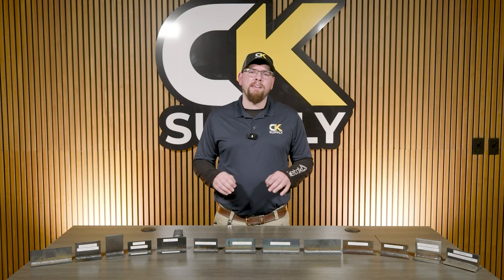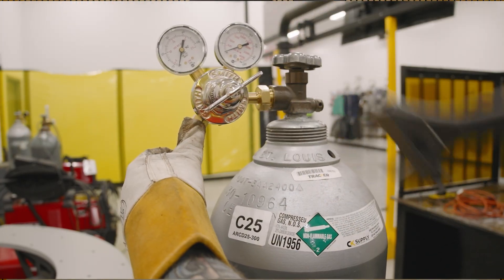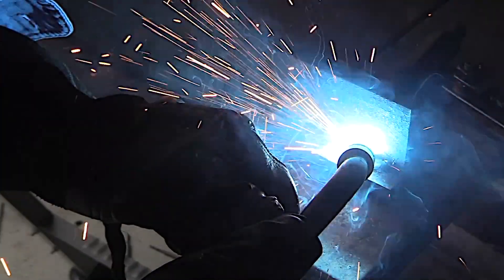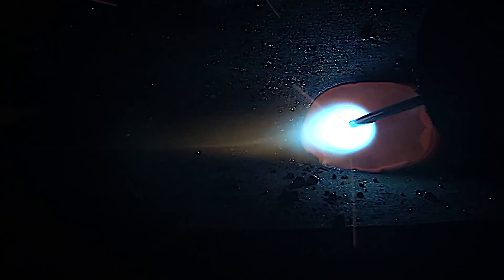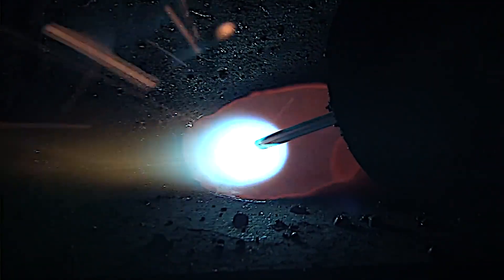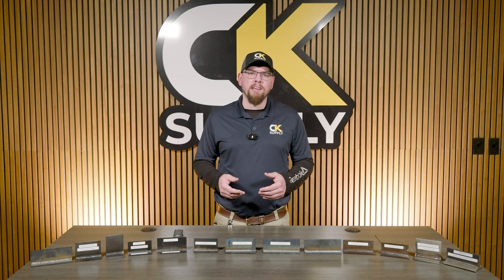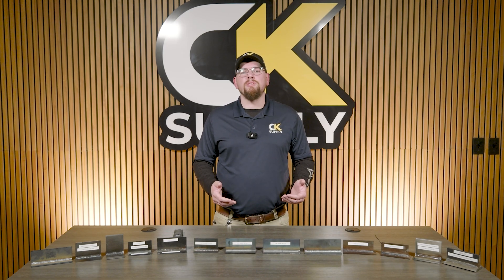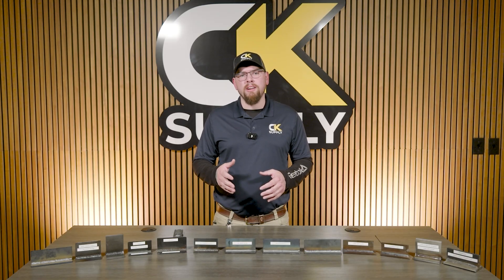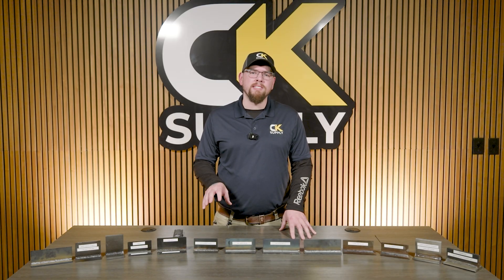Let's say I have 3/16" carbon steel, with .035 solid wire hooked up to 75% argon, 25% CO2 shielding gas, set up in short circuit transfer, doing two welds — maybe changing travel angle between them. If you look at these welds, you can see the amount of fusion achieved, which surprisingly might not look like very much at all. This is because in short circuit transfer mode, this mode becomes unreliable for full fusion once you get to about 1/8" and over, and here we're using 3/16".